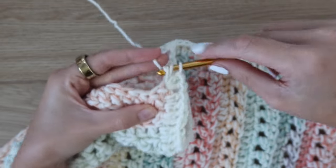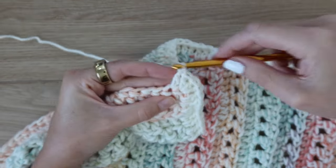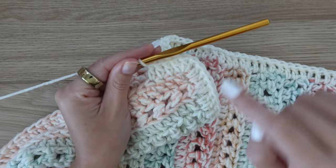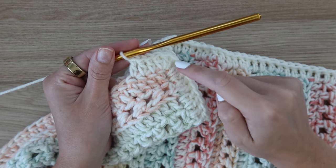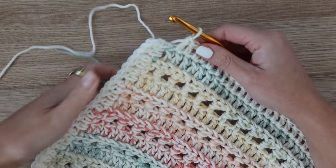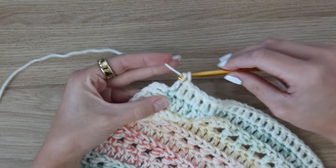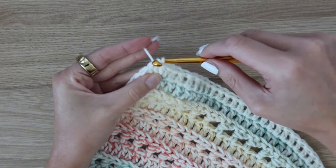Once you've worked three stitches at the corner, work one double crochet stitch into the bottom of each stitch all the way across the bottom. At the next corner, work three double crochets into the same stitch, work your way back up the other side, then at the last corner work three more double crochets. Work all the way across the top of the blanket, and when you reach the final stitch of the round, add two more double crochets into the very first stitch you made — since you already have one from when you started the round, you're making three total there — then slip stitch to join in that very first double crochet.